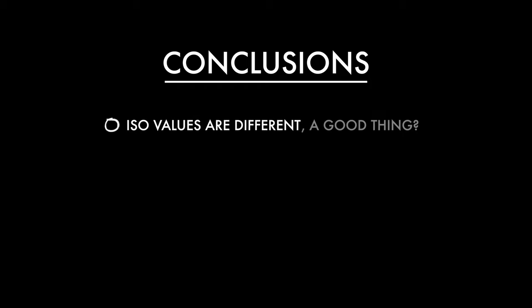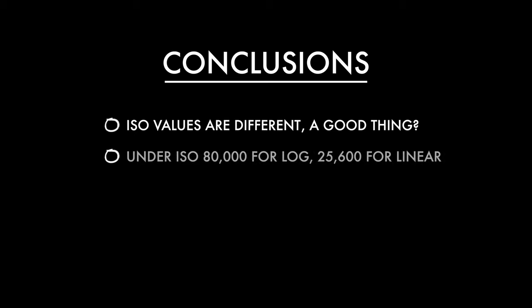So let's draw some conclusions. Firstly, the ISO values are different between the two cameras — I'd argue it's actually a good thing that they're rated slightly lower on the A7S III. Although it's winter in the UK, I haven't actually needed to use an ND filter at all when using S-Log3 and filming outdoors in daylight. I really don't think most people will need to go over 80,000 for log, or 25,600 for linear cine profiles. Context is so important for this kind of testing.